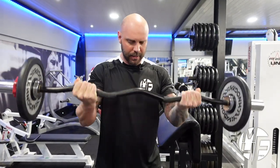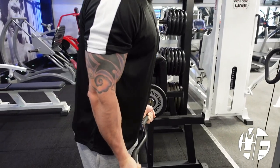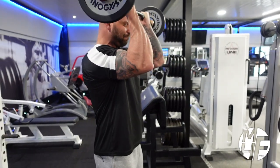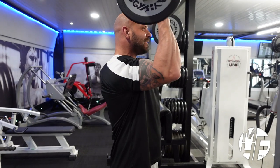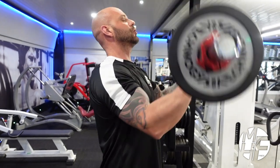I'm going to go side-on now just to show you — this is how I'm scooping my elbows to the top every time.